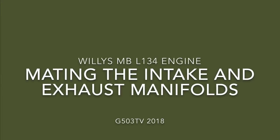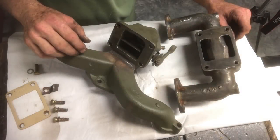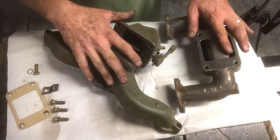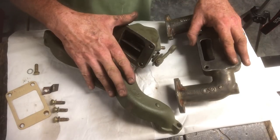Willis MB L134 engine - mating the intake and exhaust manifolds. I'm going to be assembling the two manifolds, the intake manifold and the exhaust manifold for the L134 Willis engine.